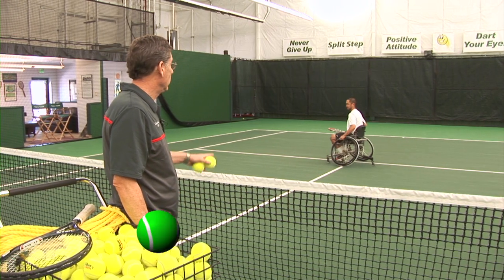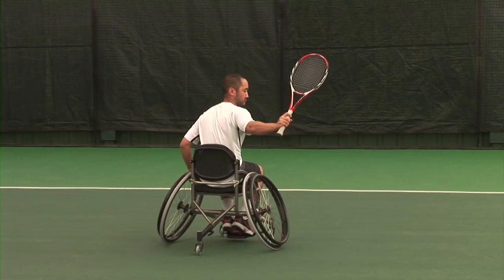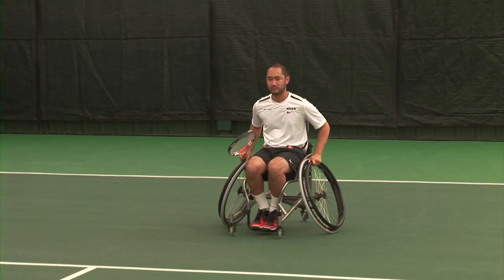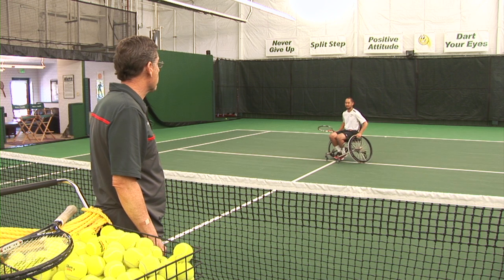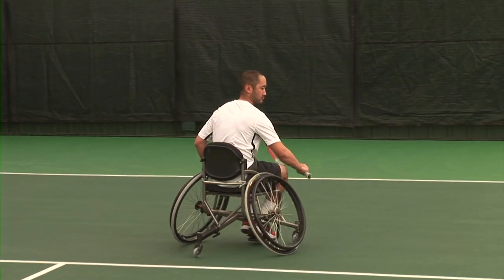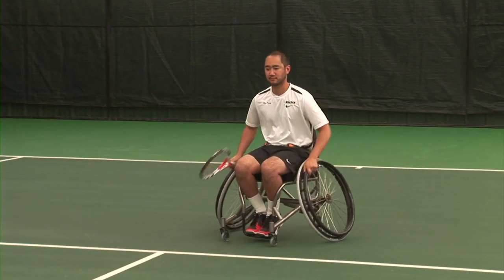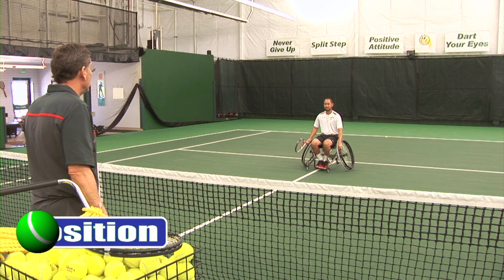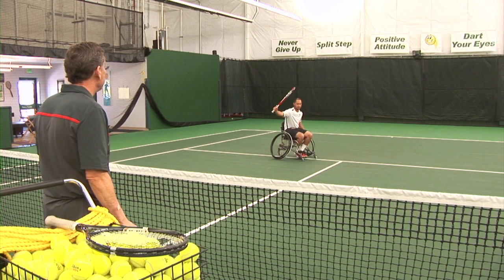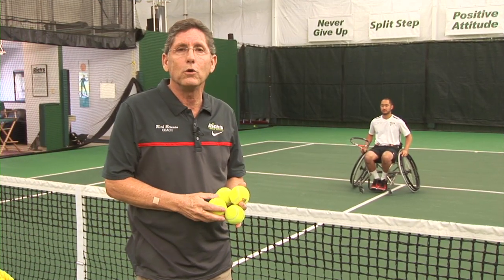Third position: he turns, he goes back looking for a high ball, changes the grip, little bump. Fourth position: gets out of the way, grip change, little bump and comes back. Those are the four basic moves.